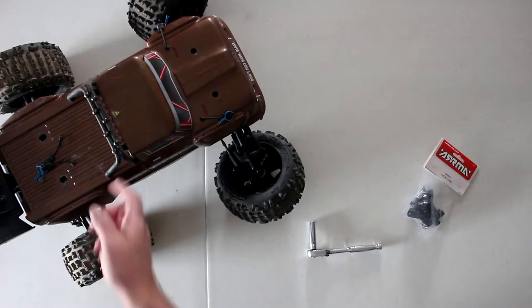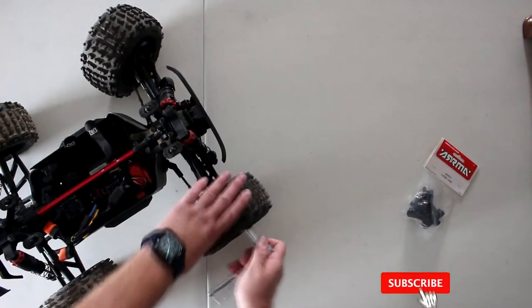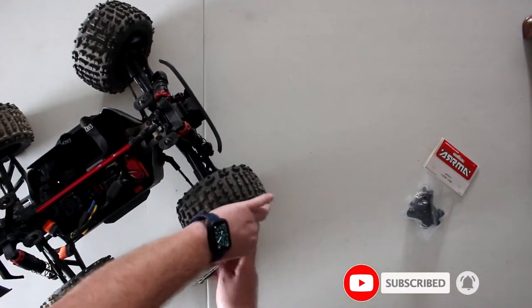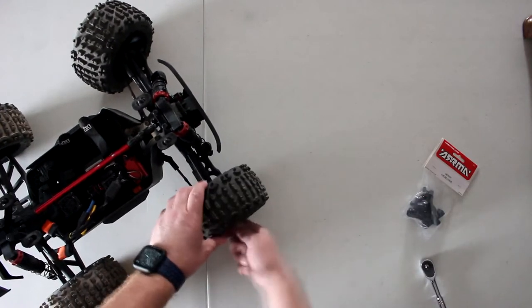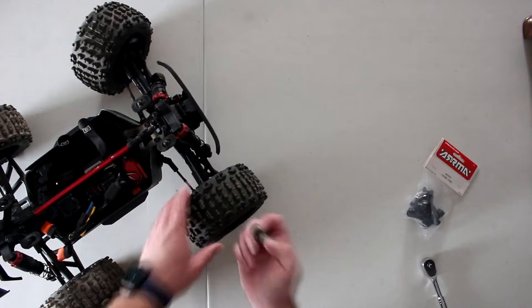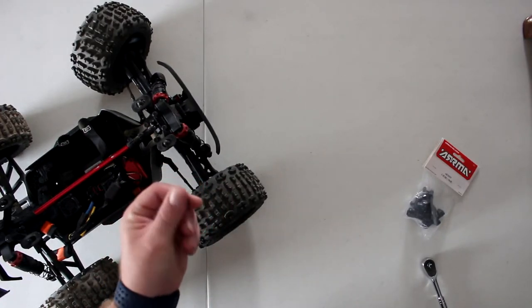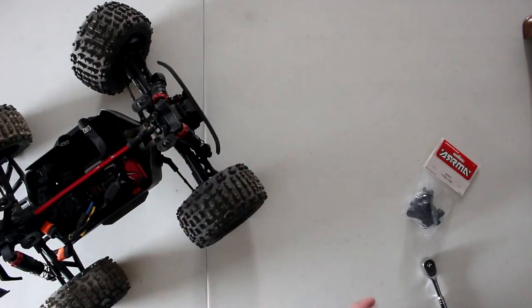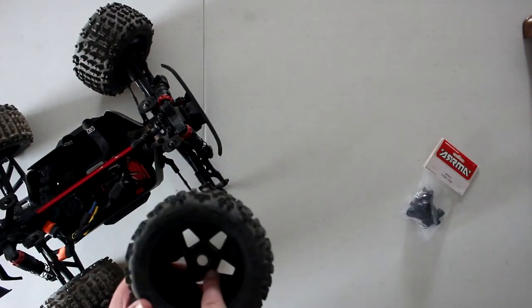Let's fix this. Remove the cab so it's not in our way. One of the first things you're going to do is remove the tire. Now, this being a V1, the wheel itself is 17mm, but the physical nut is not — it's an 8mm with a bigger flange. HPI used to have this, and I think they still do on the Savage. It's the same nut. Like I said, it's still a 17mm wheel.